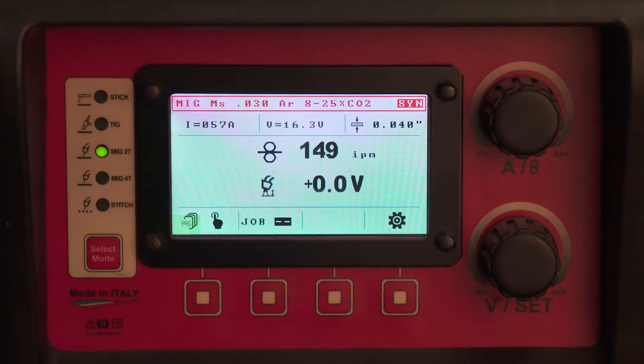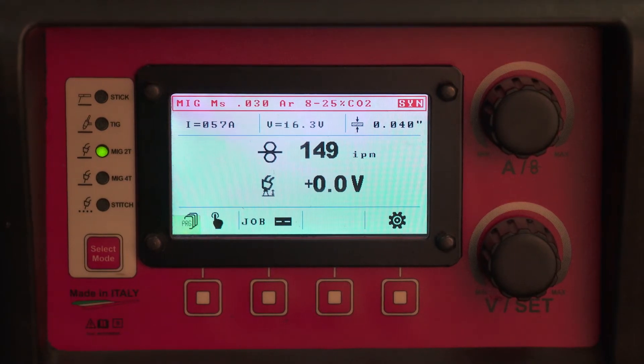Or you have a MIG 4T option. The trigger will do different things as you press it in different programs. We will get into this, but for now let's stick with 2T.